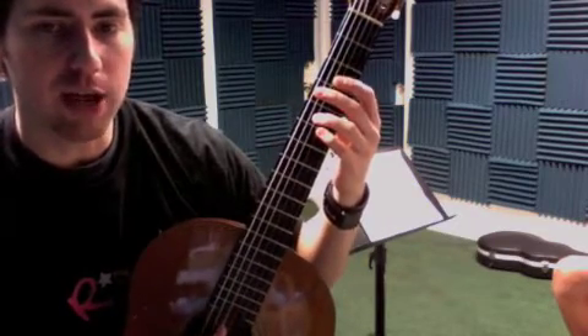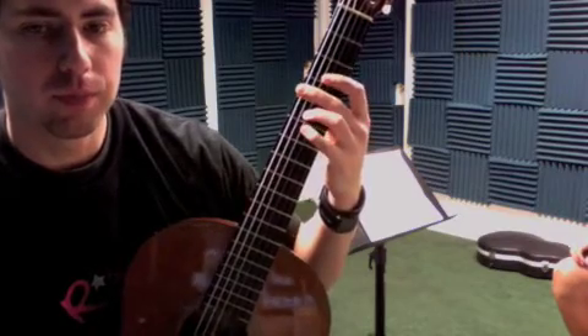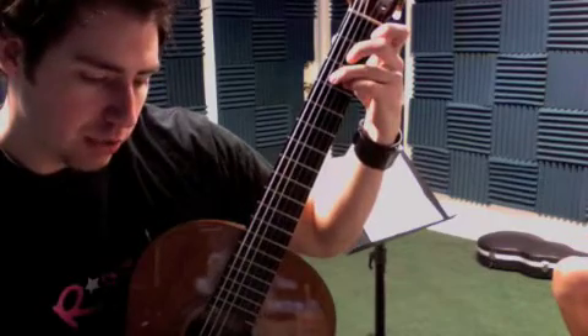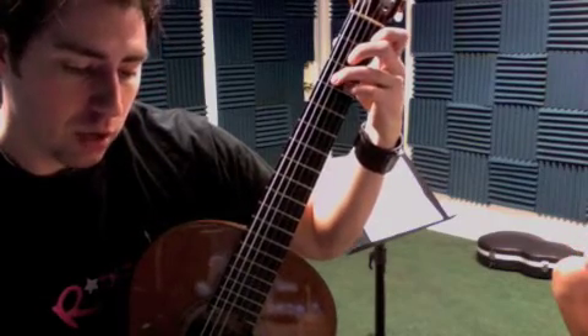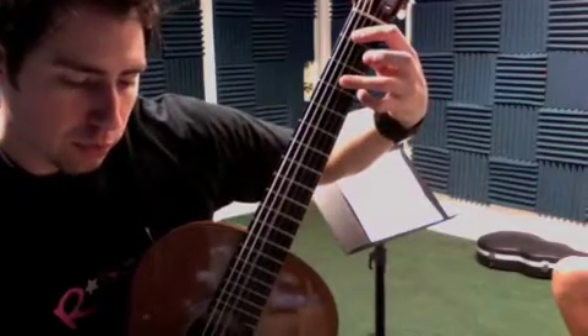And you can pluck it to get that kind of choppy sound, or just strum it. Just make it real staccato, choppy. And then we got three, two, three, one. One, three, three, three.